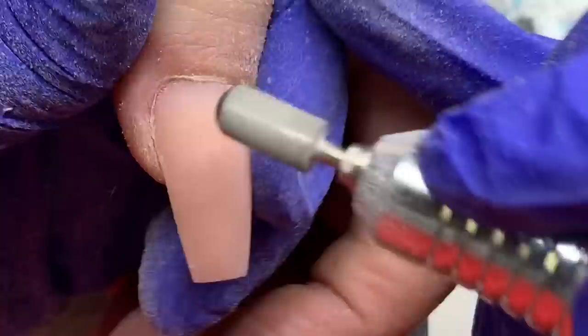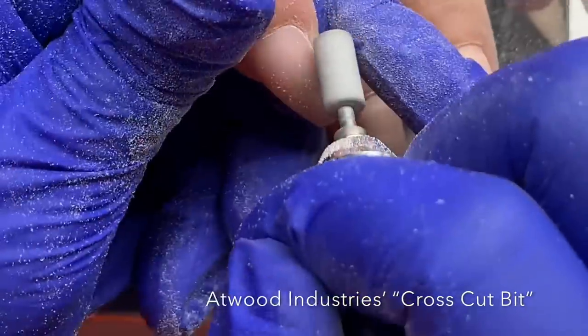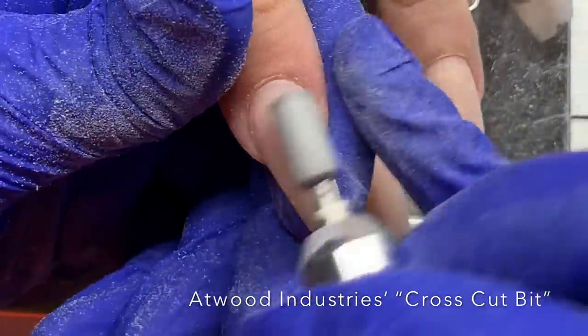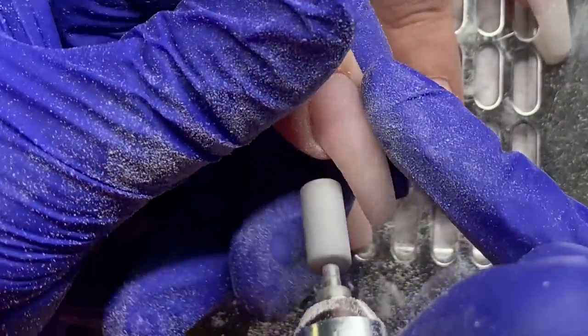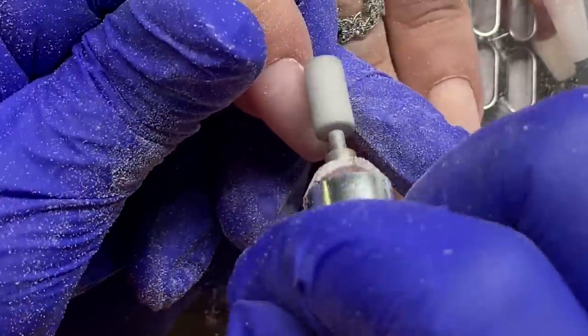I'm smoothing out the surface, always feeling with my thumb, then going in with my cross-cut bit around the cuticle area, getting that nice and tight and going over the entirety of the nail. This replaces the step of using a hand buffer — I just use this bit instead. Then I dust it off and we're ready for polish.